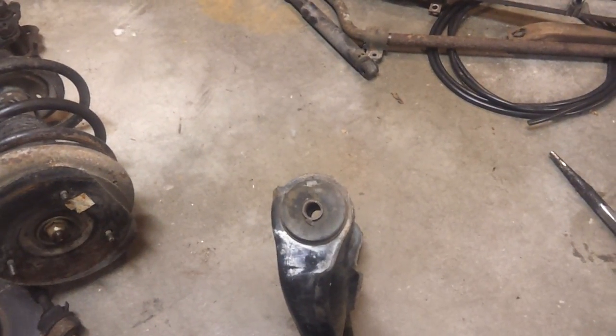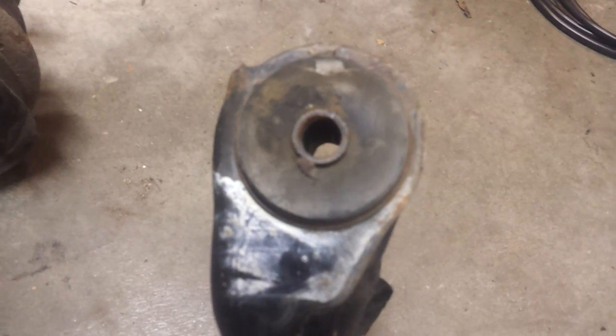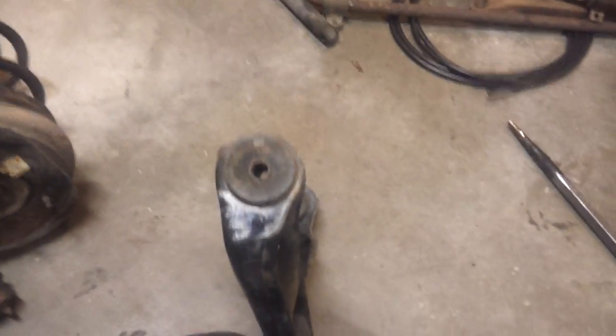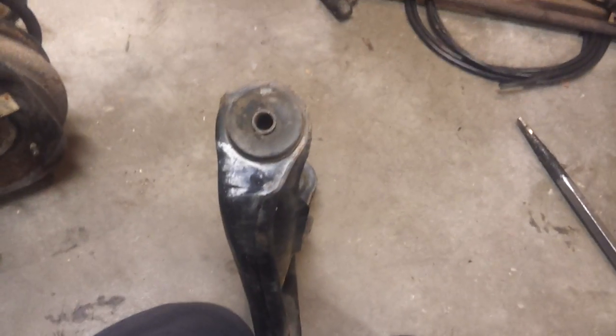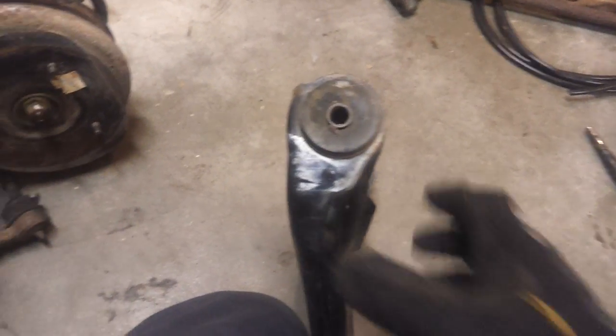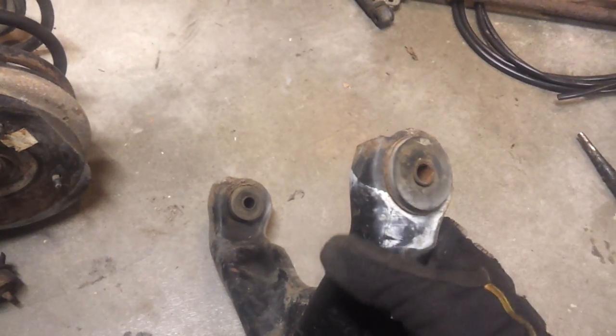Hey everybody, I thought I'd do a quick tutorial on how to get these steel sleeves out of suspension bushings. This is on an 86 Fiero — it probably works for just about everything. If you're doing polyurethane suspension bushings, one of the biggest problems you're gonna have is getting these old rubber bushings out.